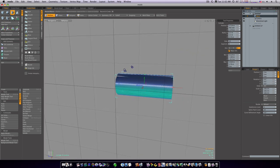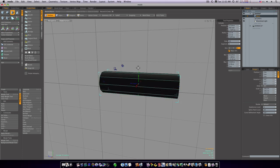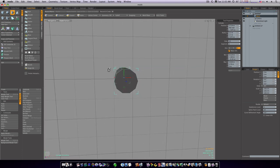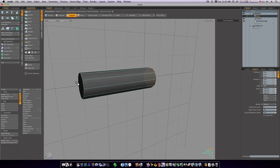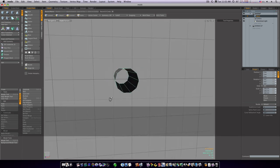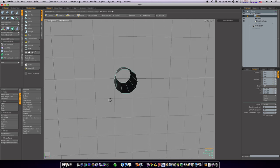Okay, so now we have this tube here. Spacebar to drop the tool. I'm going to go to polygon mode, select this polygon, shift-select this polygon, and delete those. Now I'm going to run the thicken tool under my basic tab.